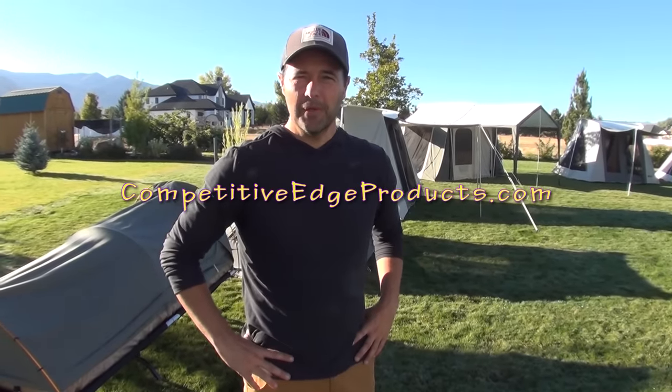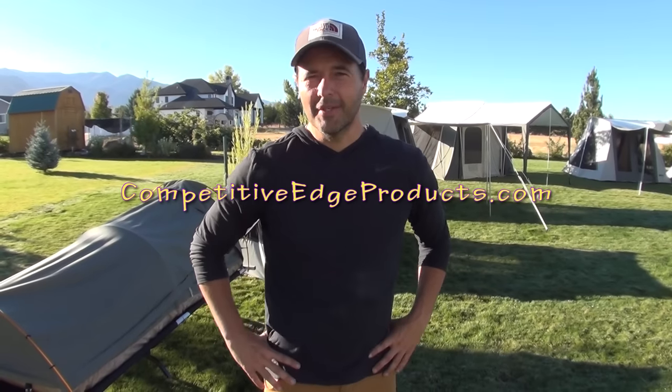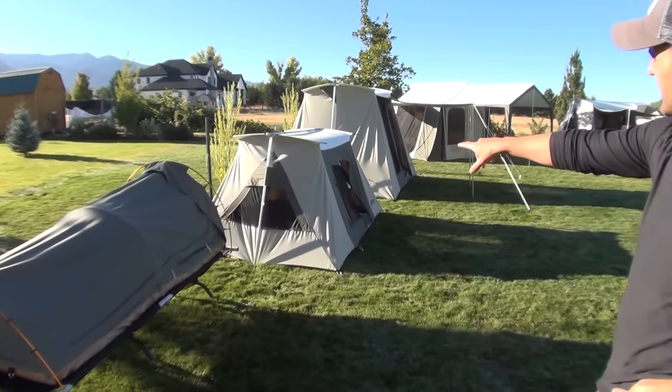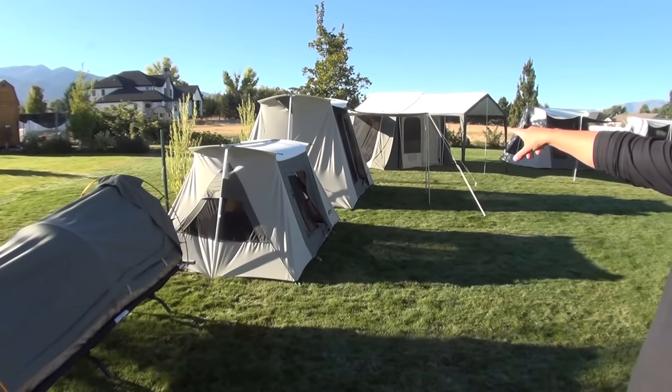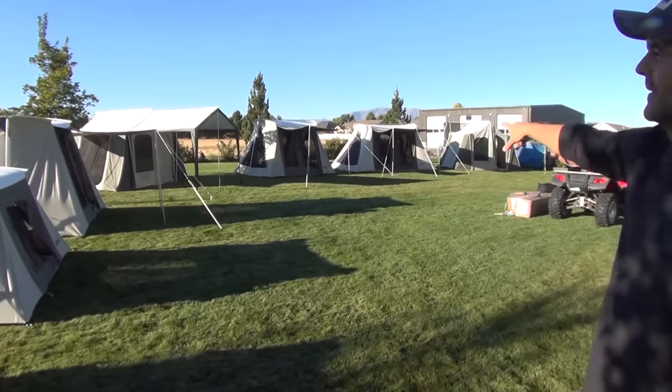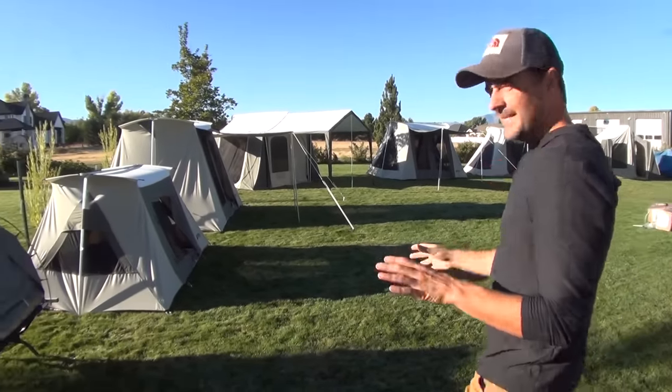Hi, I'm Charlie with Competitive Edge Products and I am going to show you what I've put up in my backyard. Check out all of the Kodiak tents I'm going to tell you about. We've got the one person, two person, four person, six person, and the eight person on the end. We've got the cabin tent, we've got the Flexbow tent — we've got them all. By the time you're done watching this video you're going to know all about them.